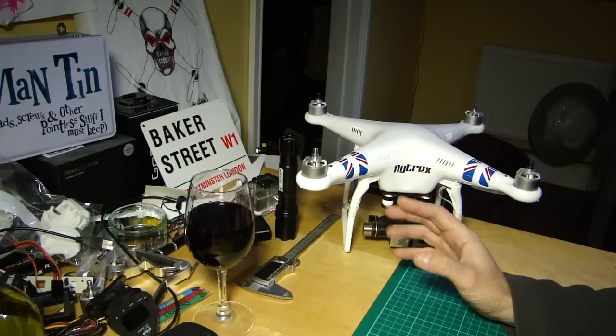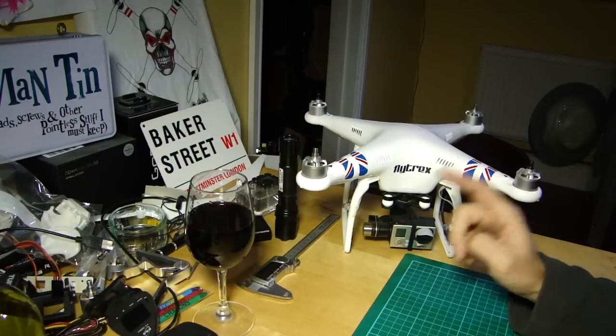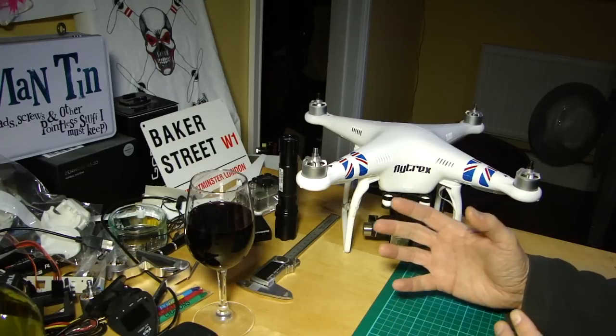So if you've got an aircraft that isn't flying as true as you'd like, or a gimbal that's not quite holding things level, it could be that you need to recalibrate the IMU.